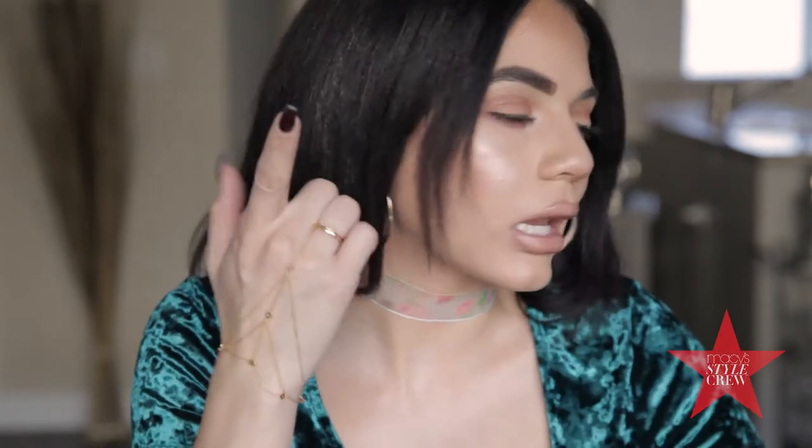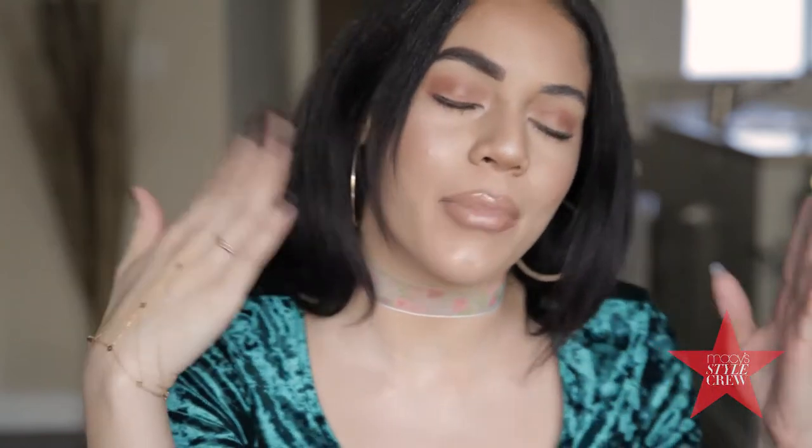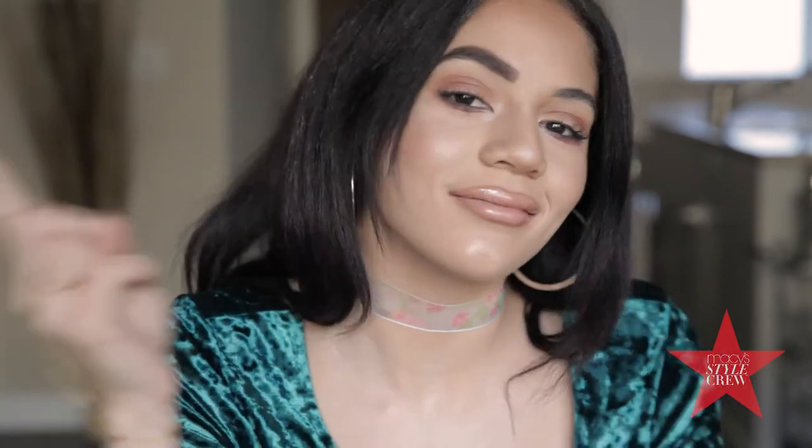Hi guys, it's Haley. Welcome back to my channel and welcome back to another brow style. Today I'm going to be showing you how I get this bold and angular brow, what I like to call extra. So if you're interested, keep on watching.